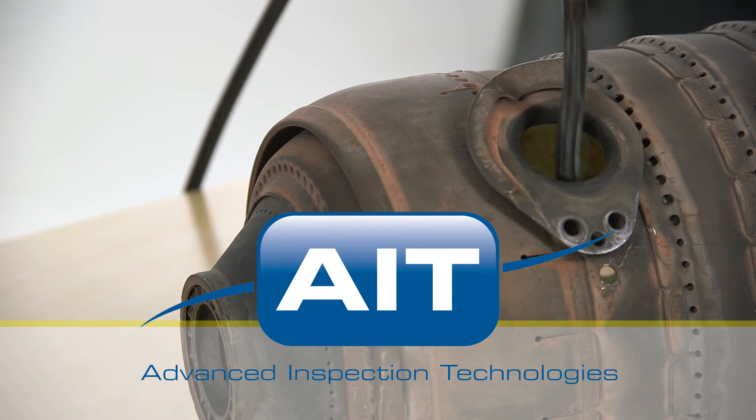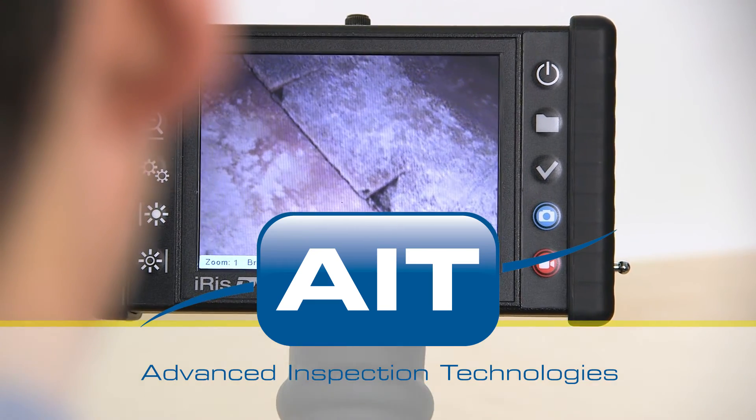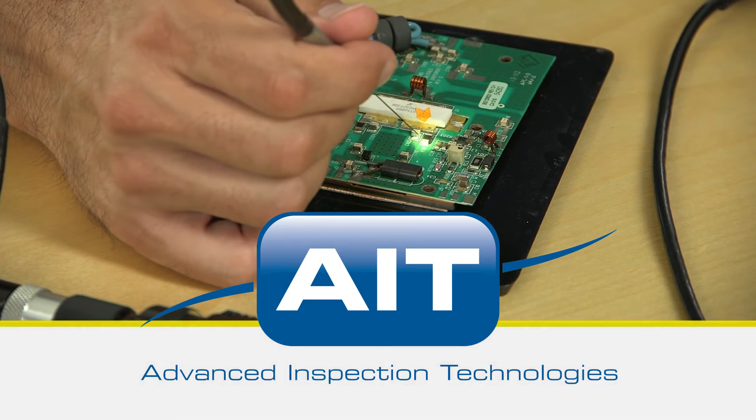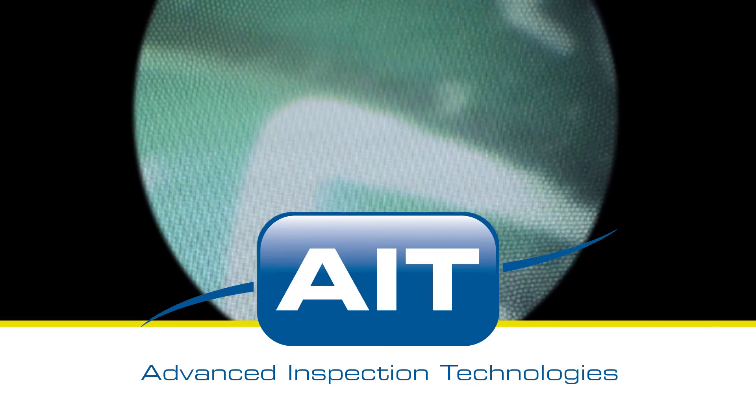AIT offers the most complete range of remote visual inspection equipment anywhere. With a sales and support staff that have an average of 20 years of industry experience, you can be certain you'll receive the best solution for your inspection.